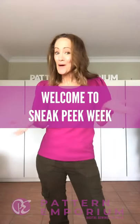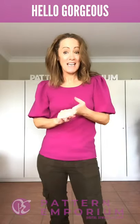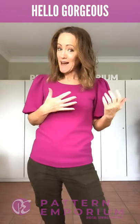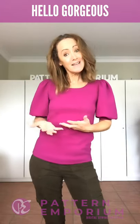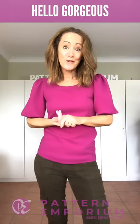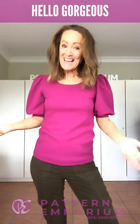Hi everyone, I'm Kate McCauley. Welcome to Sneak Peek Week. This week we are talking about this gorgeous little thing, the Hello Gorgeous Puff Sleeve Tee. Two of the biggest trends at the moment are the square neckline and the big beautiful puff sleeve, so I wanted to make you a pattern so that you could sew those trends for yourself. That's the Hello Gorgeous Puff Sleeve Tee.